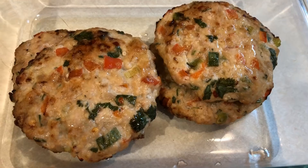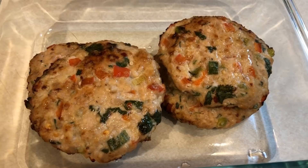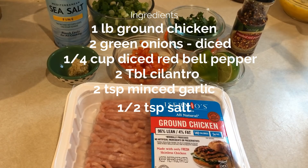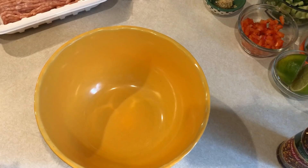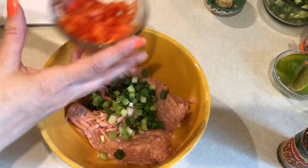For my lunches this week, I'm going to be having chili lime burger bowls. This is the same thing I had last week, only I'm out of the Trader Joe's chili lime burgers, so I found a copycat recipe online. The ingredients you're going to need are one pound of ground chicken, two green onions sliced up, a quarter cup of red bell pepper, two tablespoons of cilantro, two teaspoons of minced garlic, a half teaspoon of salt, a quarter teaspoon of red pepper flakes, and the juice of one lime. Put all of these ingredients into a bowl, mix it up really well, and then form them into four patties — I did weigh each patty so they would all be the same size, roughly 4.4 ounces.